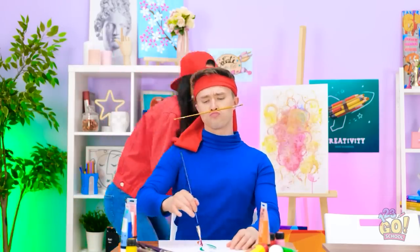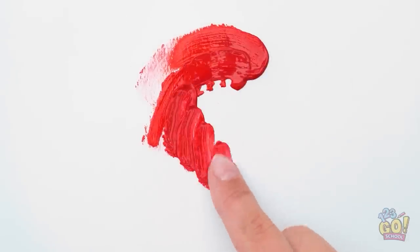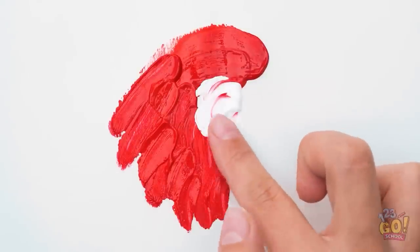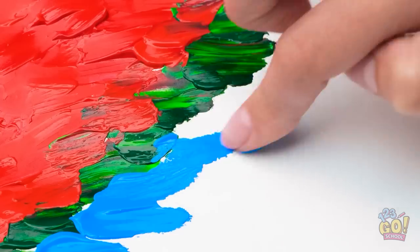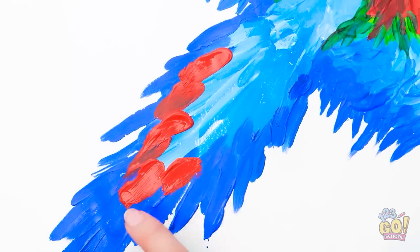He's already halfway done! Let's start with some red, shall we? And without brushes? Fingers it is! But fingers can give a lot of cool texture. Can you tell it's a parrot yet? These thick strokes look like feathers. It's really coming together, see?